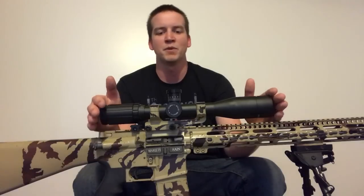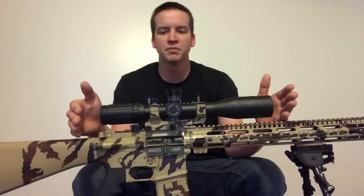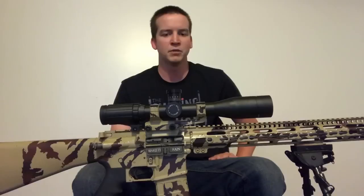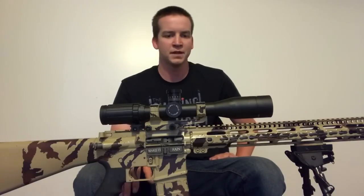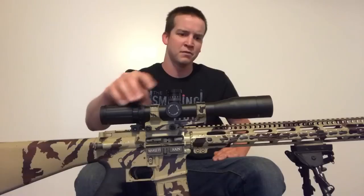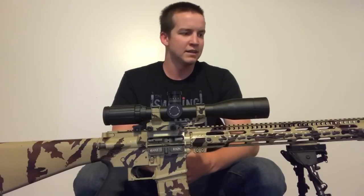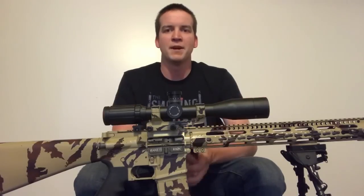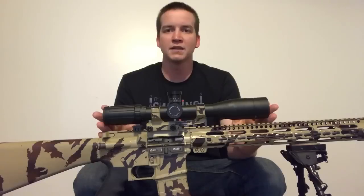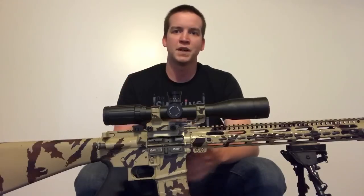That's why I sold my Vortex scope and replaced it with this SWFA SS — I feel that this fits my criteria better for what I'm trying to accomplish. They make a great scope; they're very durable, they track correctly just like everybody says they do, and both of my scopes have proven that already. They are a little hefty but compared to my Vortex this is lighter because it doesn't have the erector assembly. Make sure your turrets match your reticle — I appreciate you guys watching, we'll talk later.